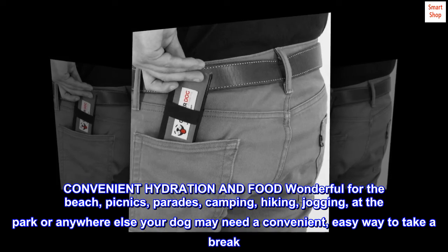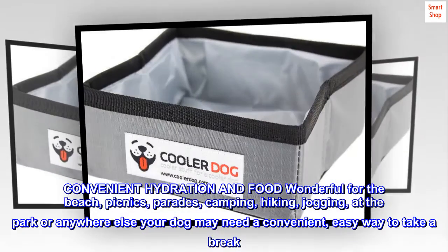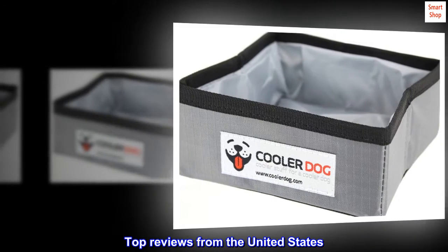Or anywhere else your dog may need a convenient, easy way to take a break. Top reviews from the United States.